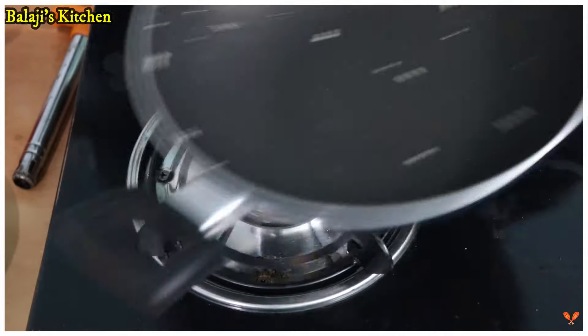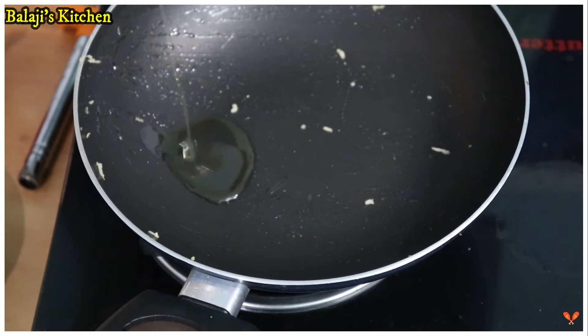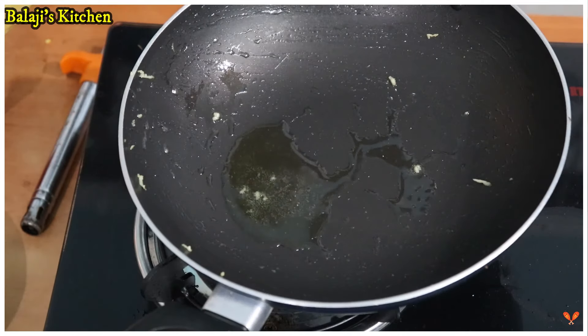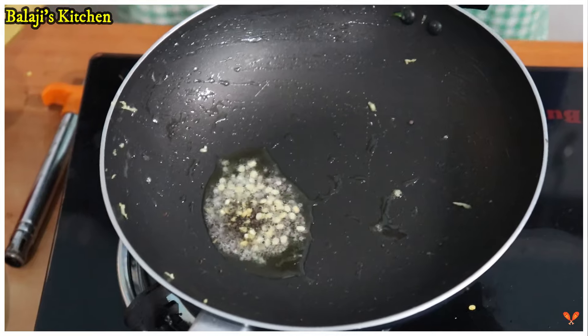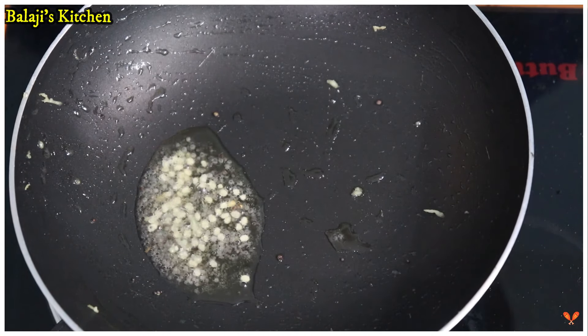We will clean the chutney. Let's clean the pot and put a little bit of a teaspoon. We will cut the pot and put a little bit of a teaspoon. The pot is very good.